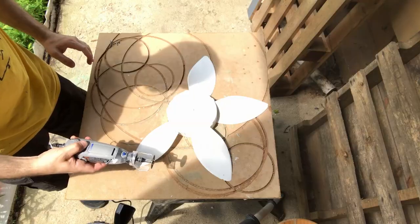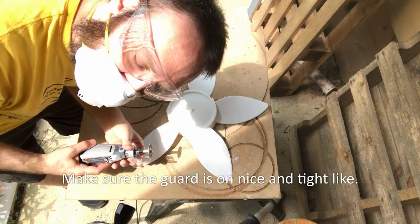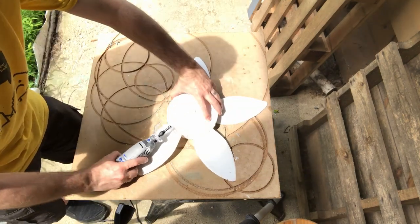It kind of sucks. Guard didn't help. I still have hot, melty plastic flying all over the place and getting all up on my arm and stuff. I was just going to power through, so whatever.